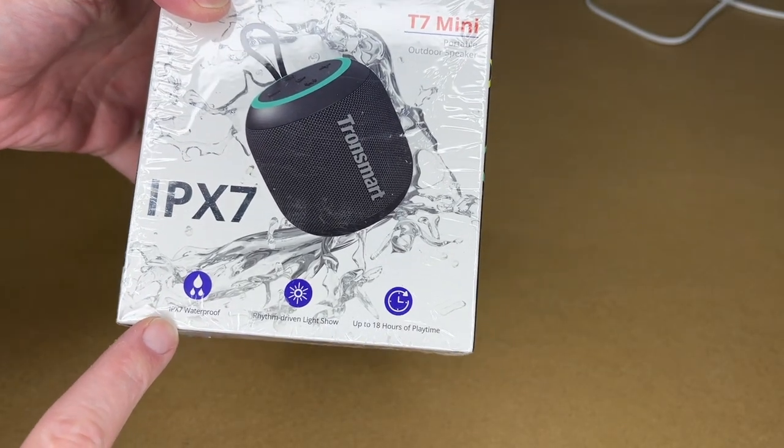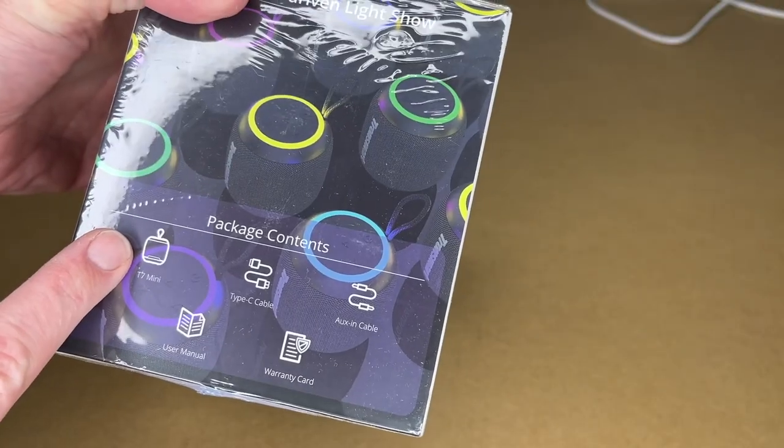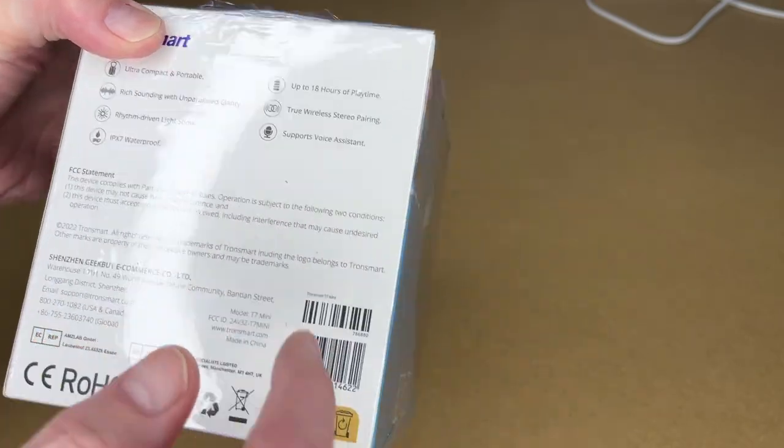On the box it says IPX7 waterproof, rhythm-driven light show, and up to 18 hours of playtime. It comes with a speaker, USB Type-C cable, auxiliary cable, user manual, and warranty card. On the back there are more features listed. It supports true wireless stereo pairing and voice assistant.